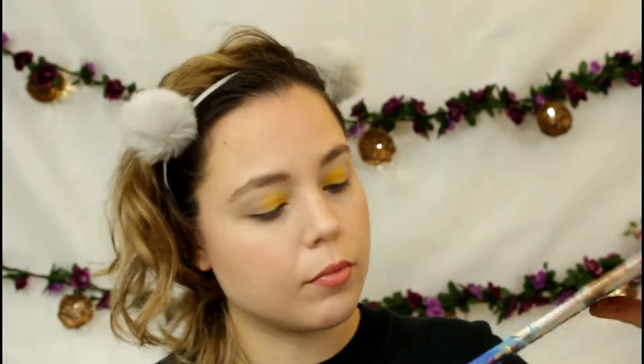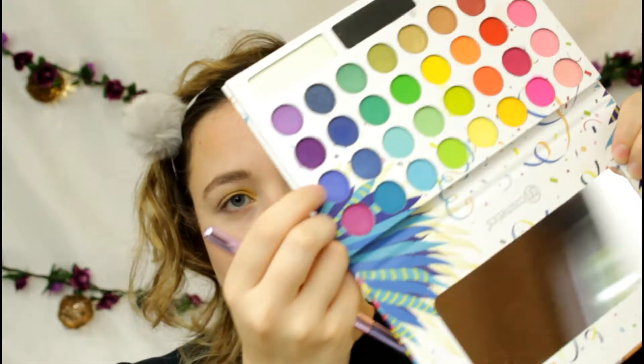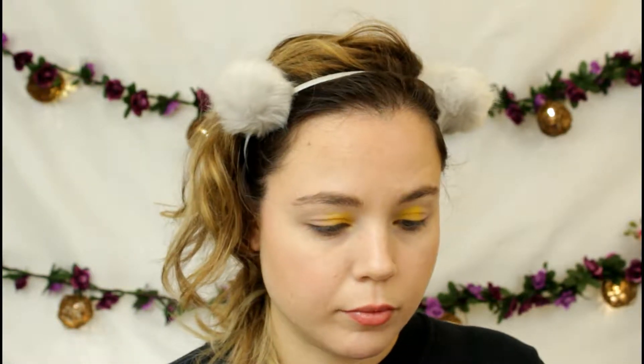Now I'm taking this purplish-blue shade and I'm going to put that on the outer half of my eye, just to start bringing in some blue to the look. That is what I'm doing next.